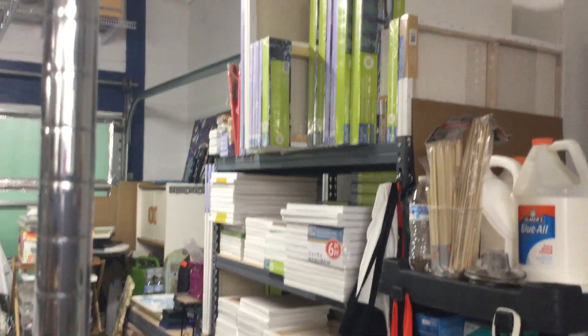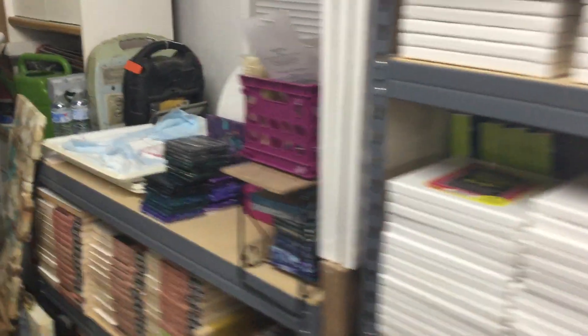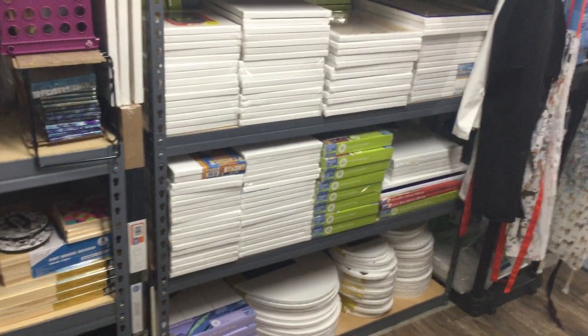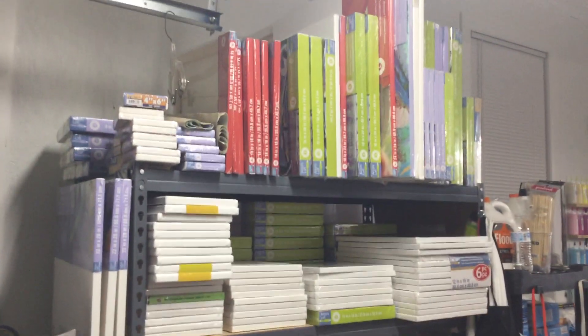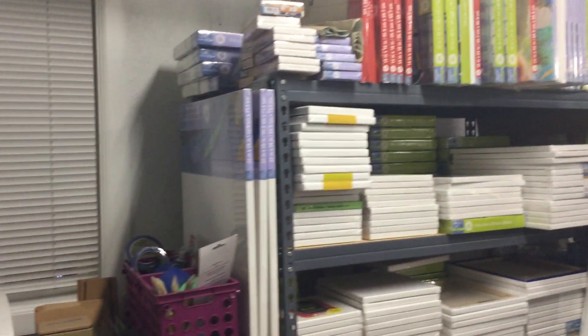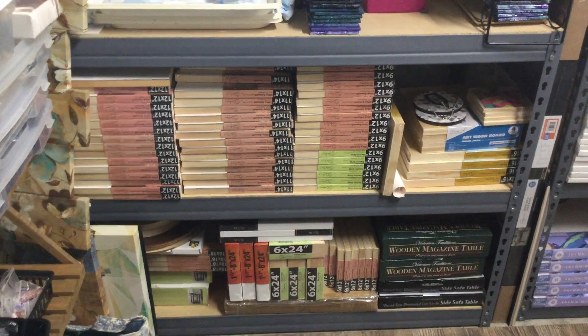This is our canvas warehouse, we call it. We have tons of canvas and all different kinds. We have the ovals on the bottom and small ones, 10 by 20s and 16 by 20s, then all our squares and all our rectangles, and those big ones up there that we rarely paint on. I have a couple of big ones there, and these are all our birch boards and end tables that we pick up at Roses for like $9.99.